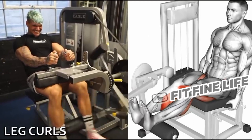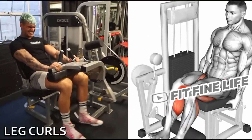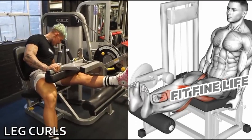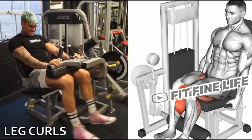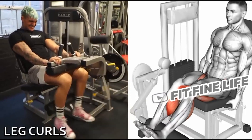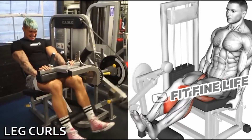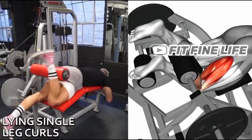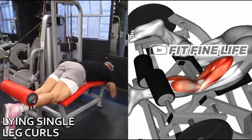7th Exercise: Leg Curl. 8th Exercise: Single Leg Curl.